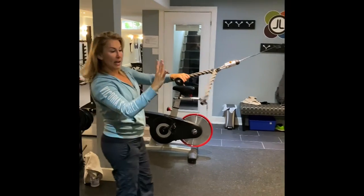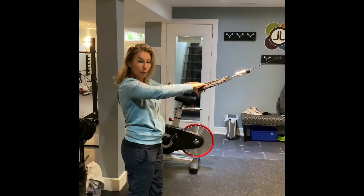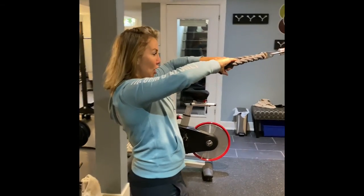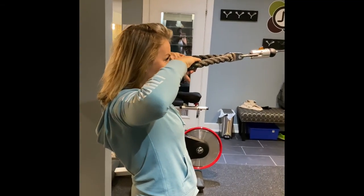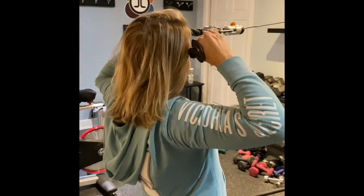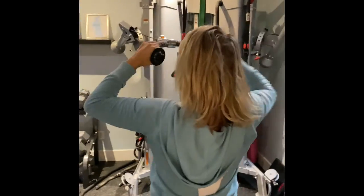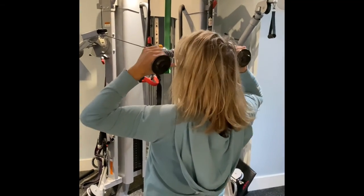You pull out with an overhand grip so that your thumbs are pointing towards the ground. Elbows are up. It comes right to the bridge of my nose, but as I get to the end, I'm going to take my hand and turn it up so that the thumbs are facing my temples.